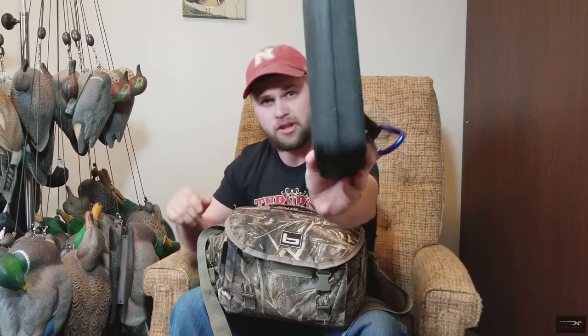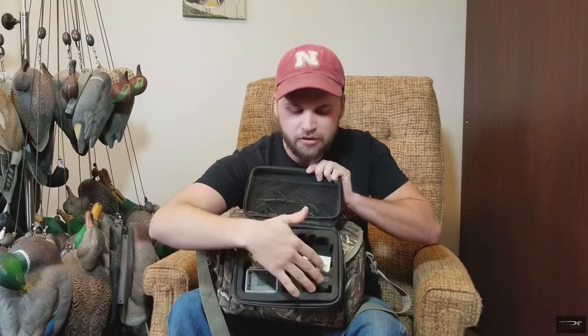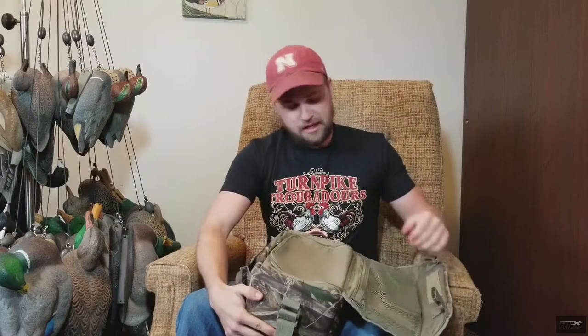Starting on top, there's a clip-on soft case — this is what I keep my cameras in. Got my GoPros, my mic, extra batteries, memory cards, all that good stuff that goes on the top of the bag. I can just take it off or leave it there.